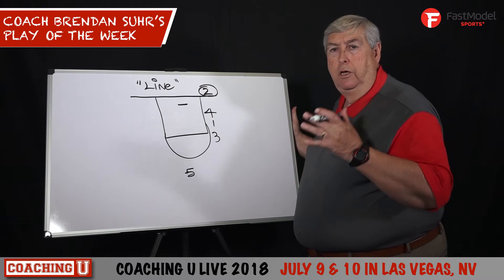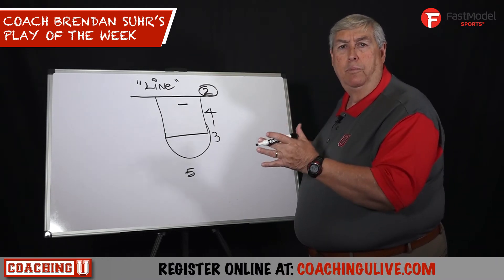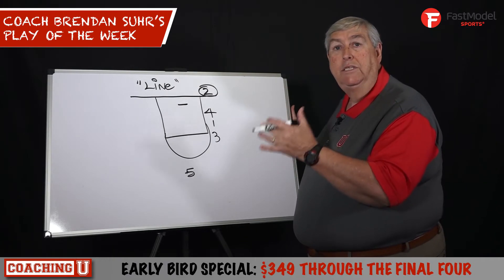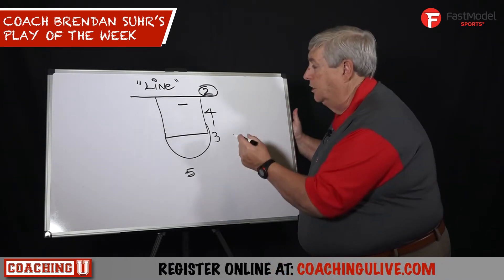Baseline out-of-bounds plays — high school, college — so important because so many of your plays are coming out of bounds. One of the most unique plays I saw this year was this alignment, and I hadn't seen anyone do it before, so I wanted to share it with you. Here's the basic alignment.